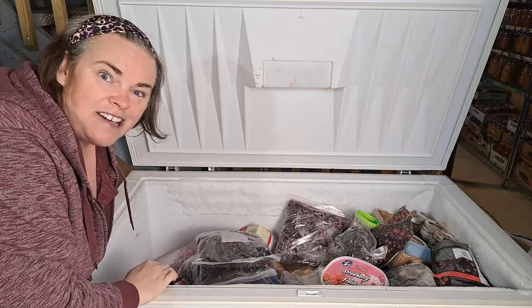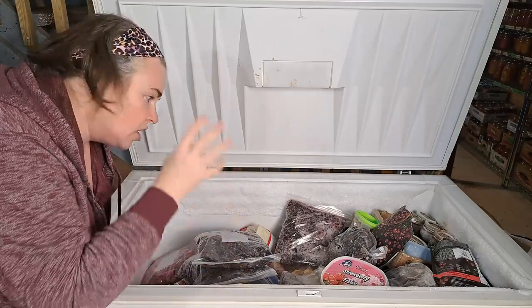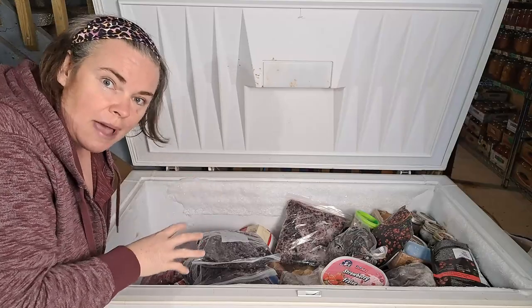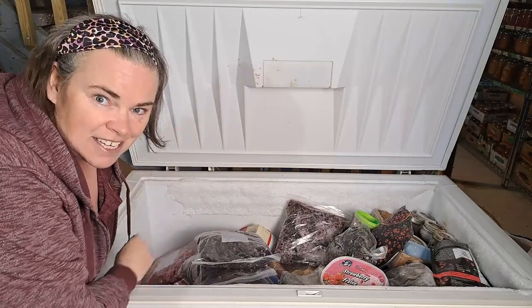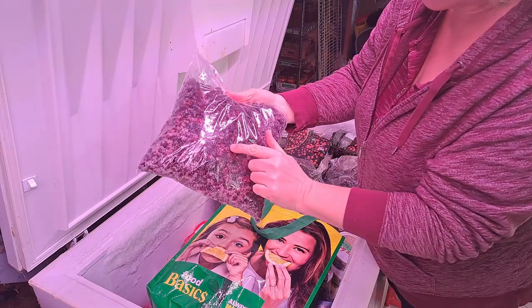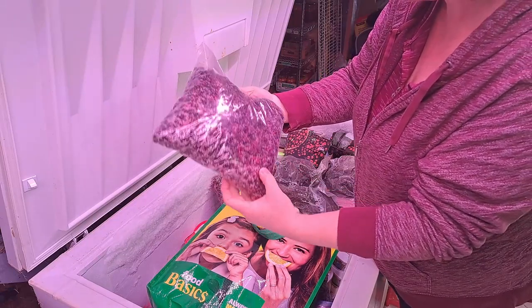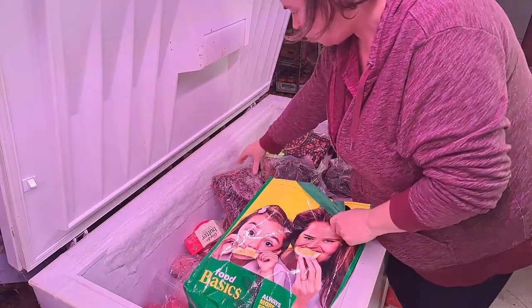We're going to remove everything as quickly as possible so it doesn't unthaw, then get this one cleaned out. Hopefully we can get all that lamb and bones upstairs all down here with all the rabbit meat — so meat is downstairs, veggies and fruit are upstairs. One thing we harvested a ton of this year was the little black raspberries, so I want to make some more jelly and jam with those. They're all going into a bag.